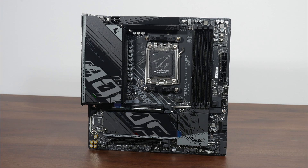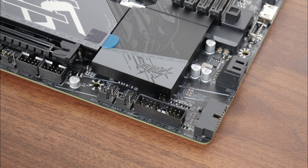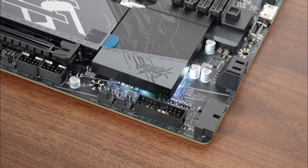In terms of aesthetics, Gigabyte has gone for a black coloured PCB and black heatsinks that feature splashes of grey and some touches of mirror finishes. The board comes with an integrated I/O shield design. On the rear, Gigabyte has included some Aorus motifs for added visual interest — a nice touch, in spite of the fact that most of these motifs would likely never see the light of day when the board is installed inside a PC case. Fans of integrated RGB LEDs will be pleased to note that Gigabyte has included addressable RGB LEDs underneath the chipset heatsink.